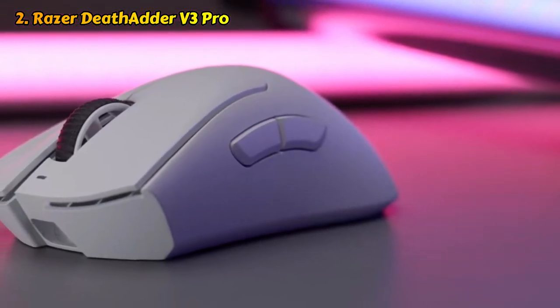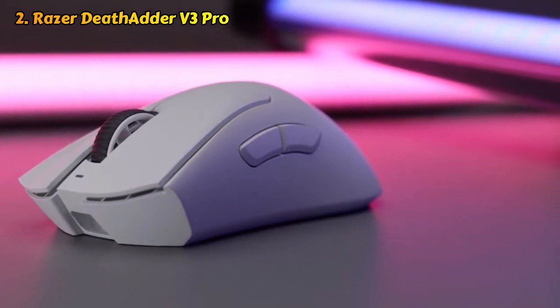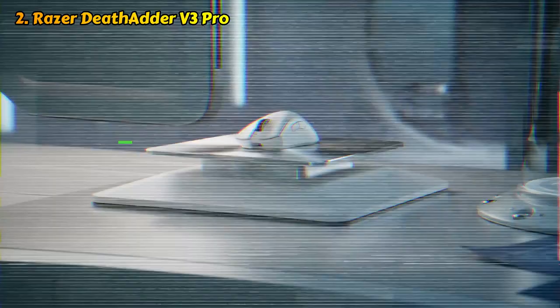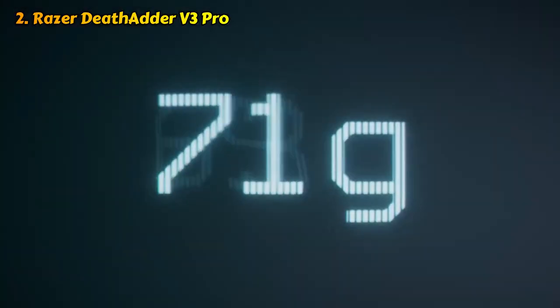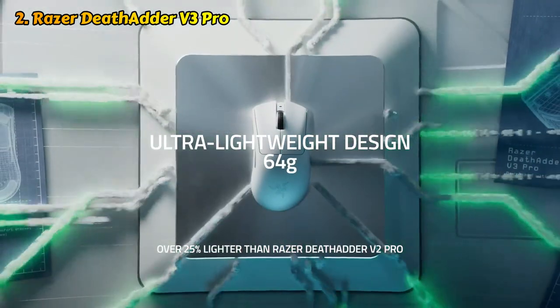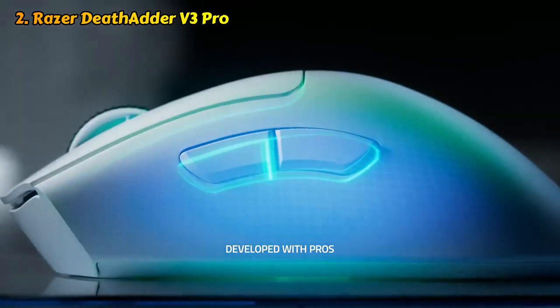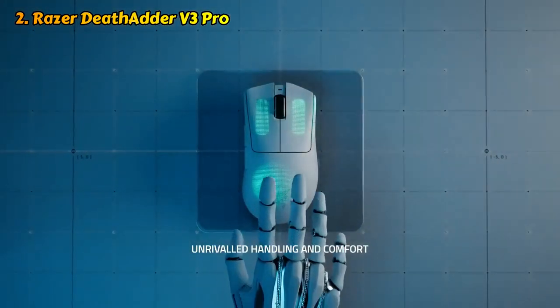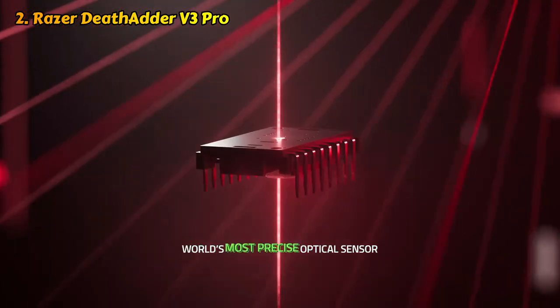Number two: Razer DeathAdder V3 Pro. Razer's DeathAdder V3 Pro sports a subtle but significant redesign that makes it lighter, more tactile, and more ergonomic than its predecessor, the DeathAdder V2 Pro. The new V3 Pro weighs just 2.22 ounces (63g) and features a streamlined silhouette with a split-key cover design instead of the usual unibody shell, and five programmable buttons. To get the weight down, Razer stripped the V3 Pro of unnecessary frills, including RGB and Bluetooth. The DeathAdder V3 Pro may not be as flashy as other gaming mice, but it still has plenty of features packed under its ultra-lightweight hood.